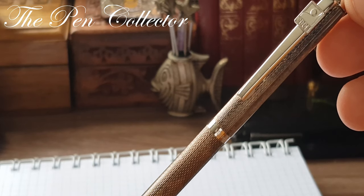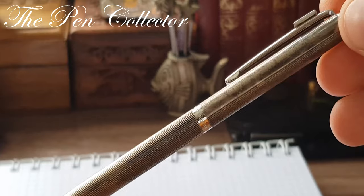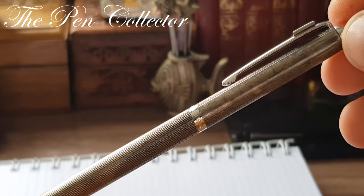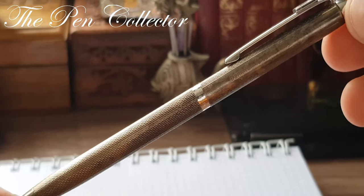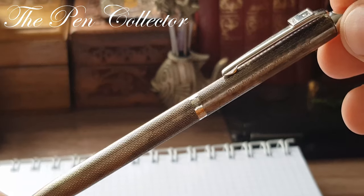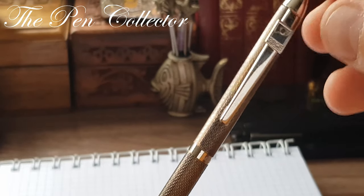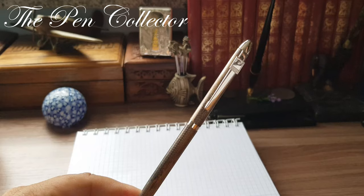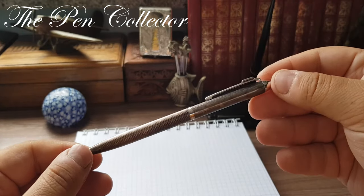The pen is not older than 1997, but it's a beautiful writing instrument. I think I paid around 15 euros for it — the seller told me it was solid silver, and I didn't have a solid silver instrument in my collection at the time. So this was my short presentation of this wonderful ballpoint pen.